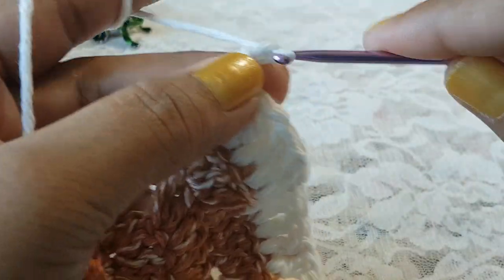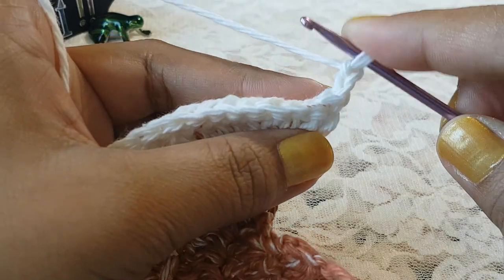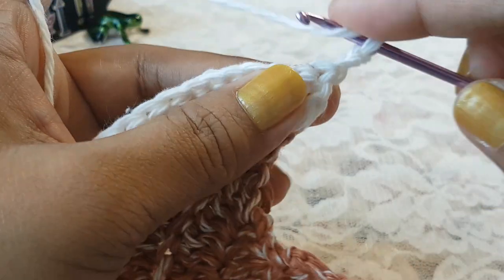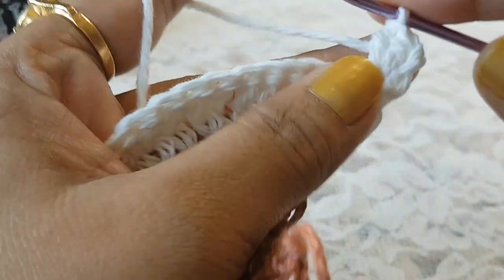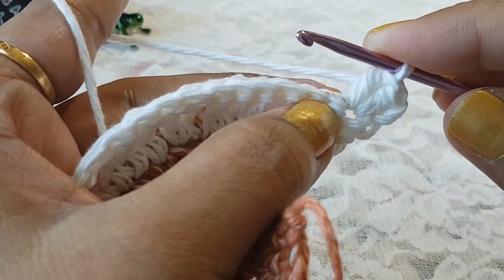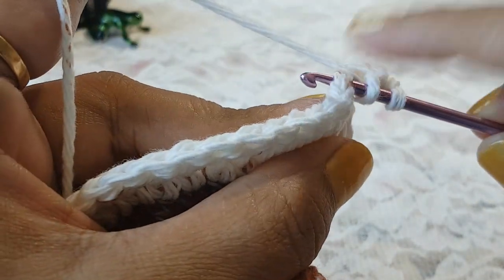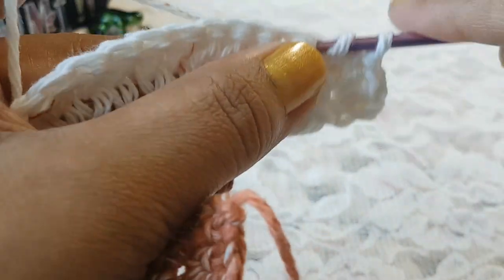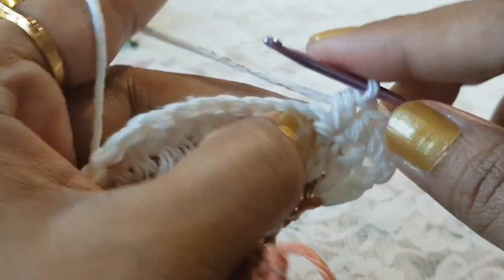Now make chain 2 and turn your work. In row number 8, skip the 2 turning chain and on the very first stitch work on both loops, then into the next 2 stitches make 1 double crochet, working on both loops. Then into the next stitch make 2 half double crochets.